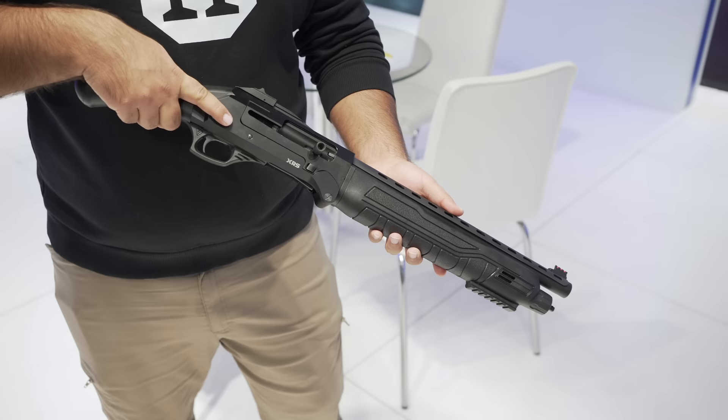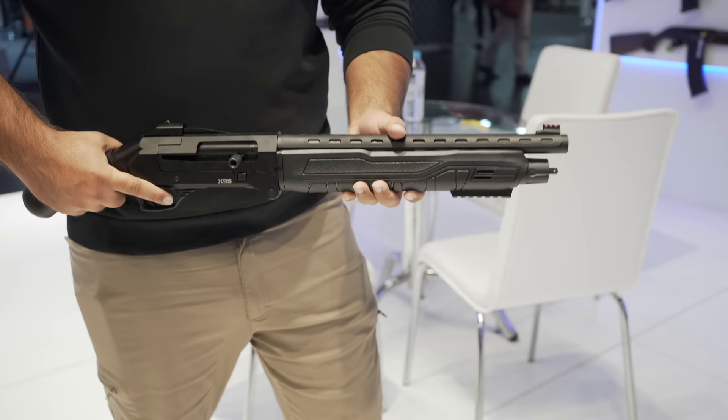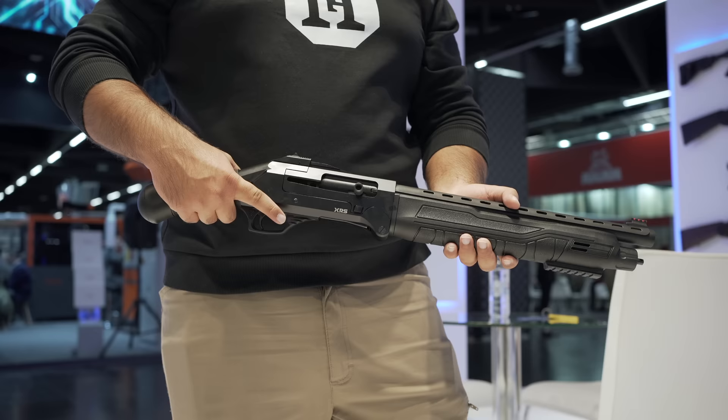I see an oversized charging handle — that looks good. We can put different types of charging handles, so it's up to your choice which one you want. We have different options for the charging handle too. What's the capacity? It's four in the magazine tube and one in the chamber — four plus one.